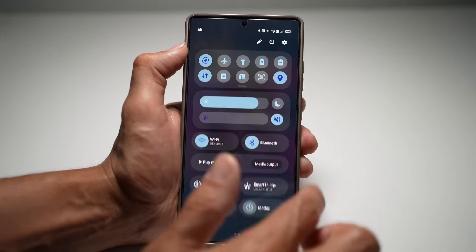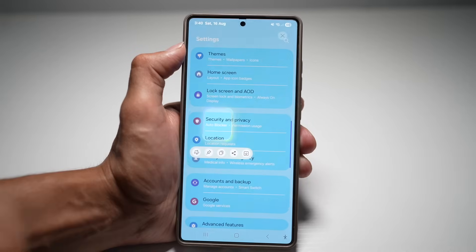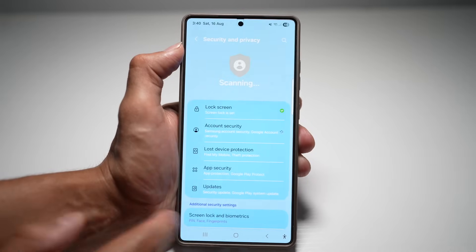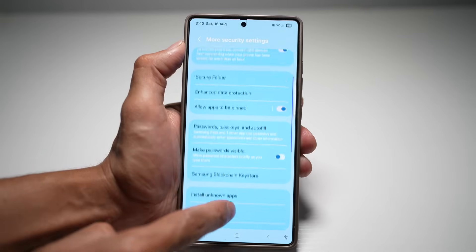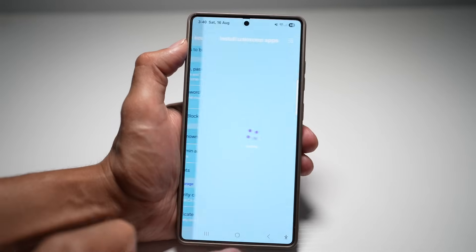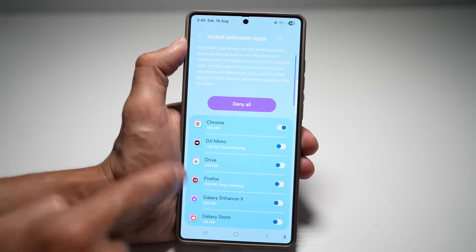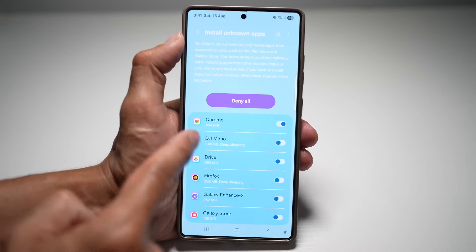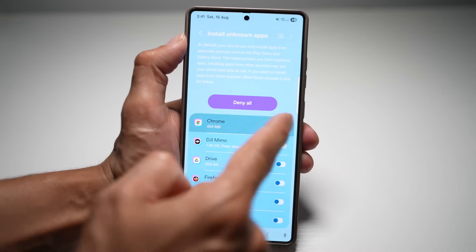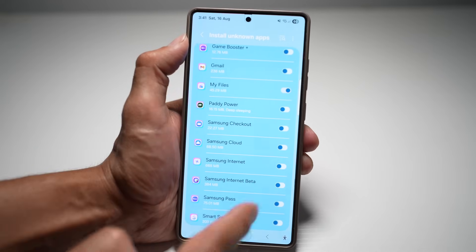Open the quick panel menu, go into Settings, scroll down and find Security and Privacy. Scroll down and find More Security Features or Settings. Now scroll down until you see Install Unknown Apps and tap on it. Allow all these apps to install unknown apps. By default, your phone can only install apps from approved sources like the Play Store or Galaxy Store. So if you download an APK from Chrome, you need to allow Chrome and My Files to install unknown apps.